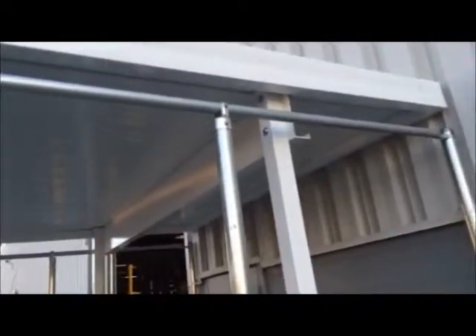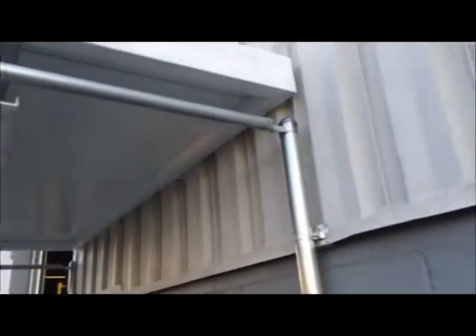All ready for chain link, delivered first thing tomorrow morning. It's all fastened together — very strong.